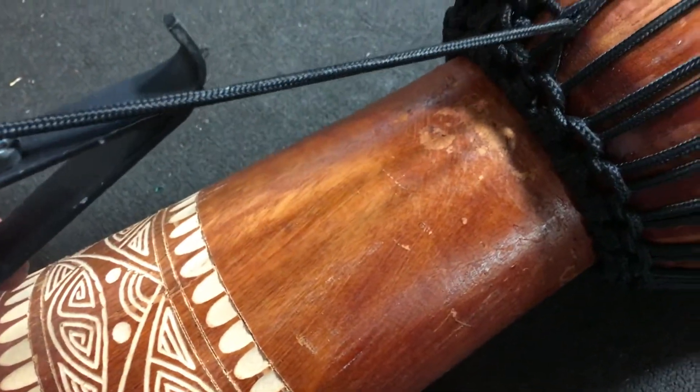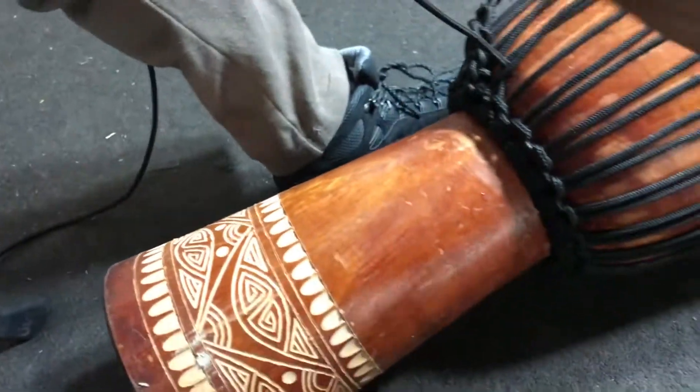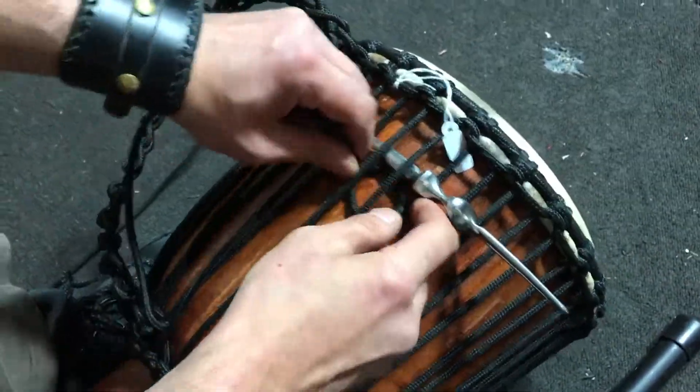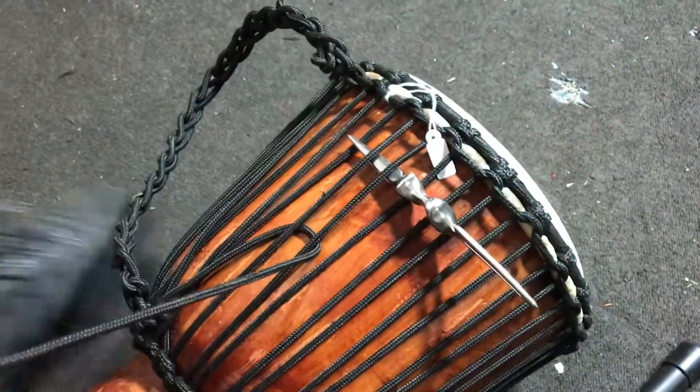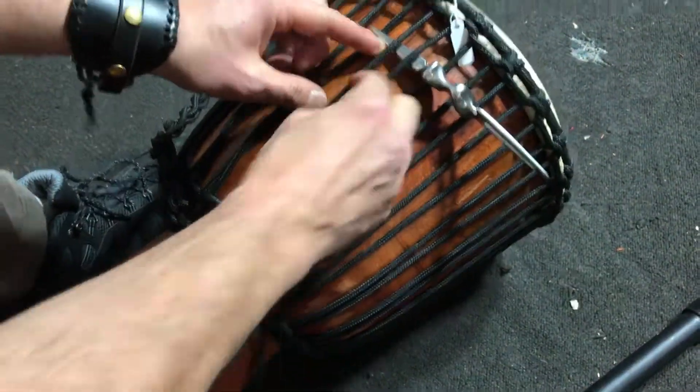Pulled it in. Let's do another knot. These Marlin Spikes — they'd do you a favour mate. Very handy with drum making. Get yourself one of them. We love them.